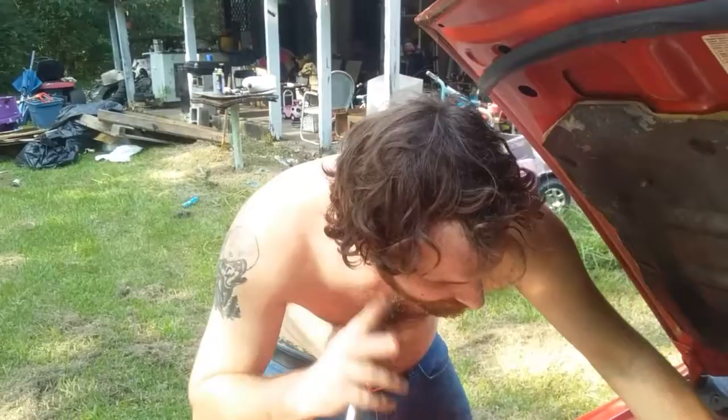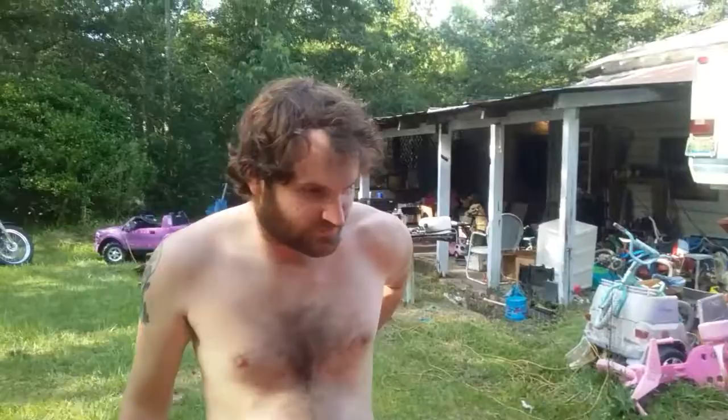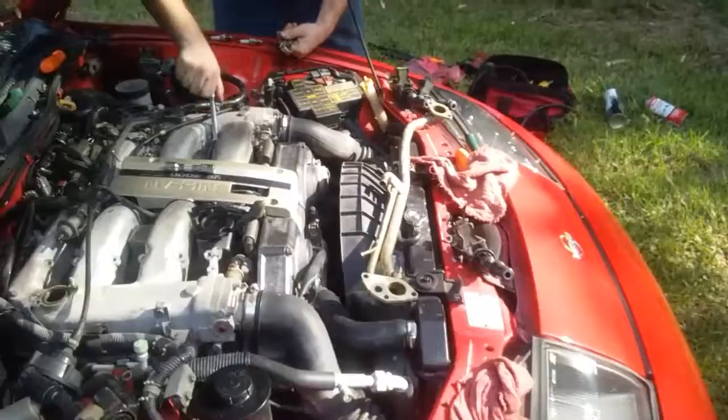Say hi to everybody on YouTube. Once this thing becomes LS swapped and gets a drag car haul-over, this is the guy you're gonna see at the trailer, pacing back and forth wondering how the tune he just put on did. I'm gonna be the guy behind the wheel drinking beer while he works on it. I think we're gonna nickname this car the 'Redneck Z' because everything done to it so far has been done the redneck way, and I wouldn't have it any other way.